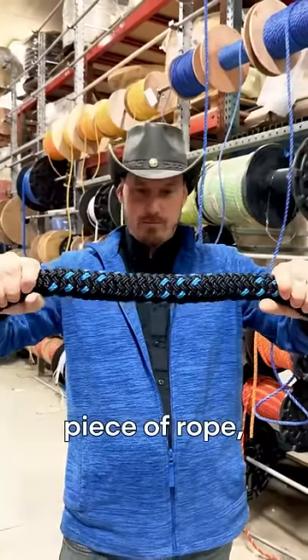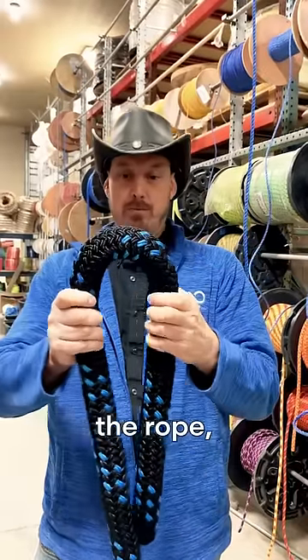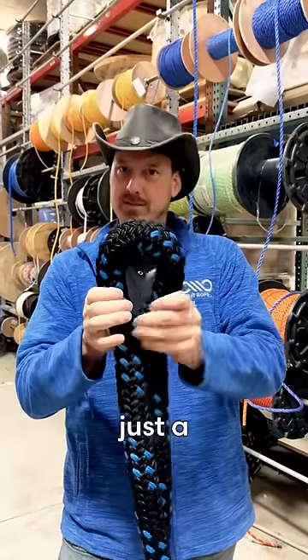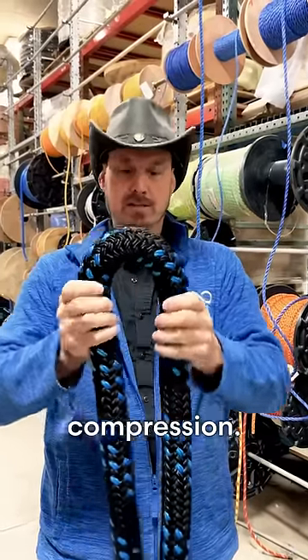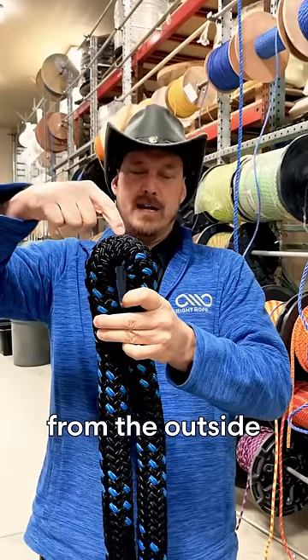If you pull a straight piece of rope, every yarn in the rope is under equal tension. When you make a curve in the rope, which is what happens inside of a knot, this part of the rope is under a lot of tension, this part of the rope is under just a little bit of tension — or actually it's in compression. So the more you curve the rope, the more likely it is to break from the outside in.